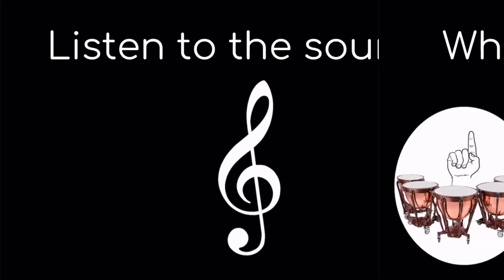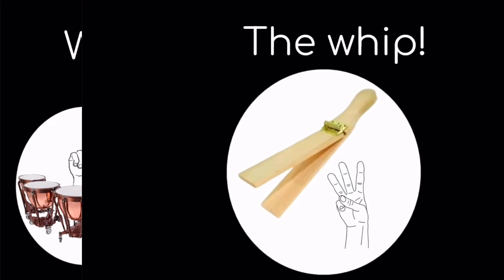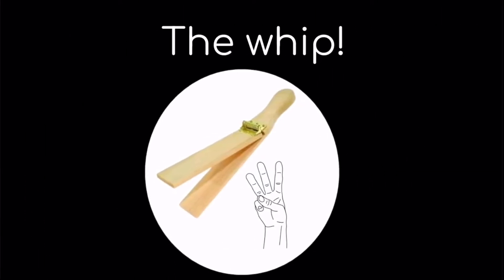Listen to the sound. What did you hear? One, the timpani; two, the cymbals; or three, the whip? If you said three, the whip, you are correct.